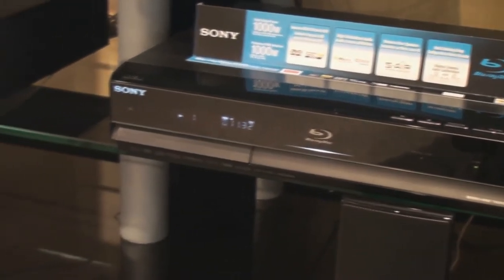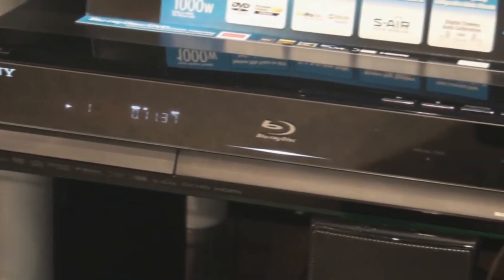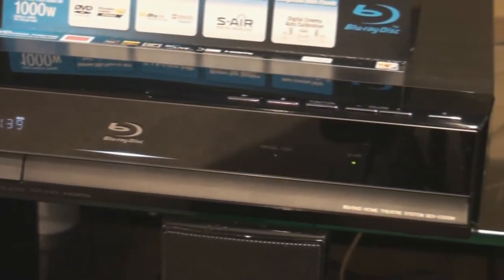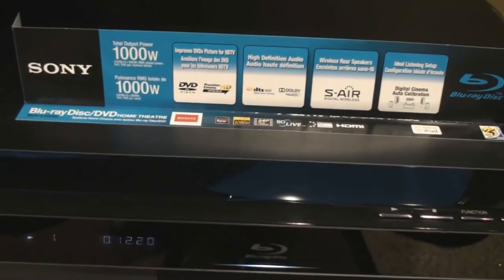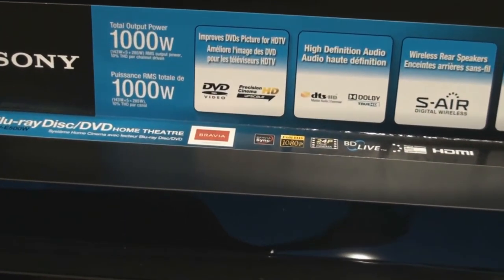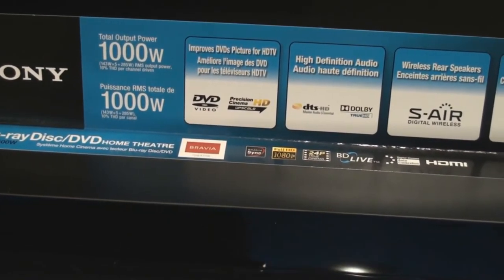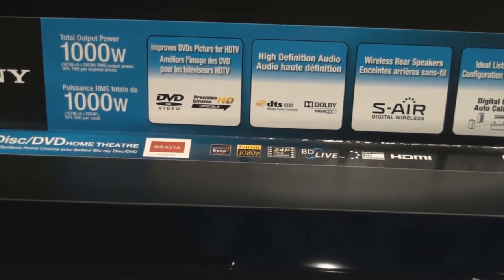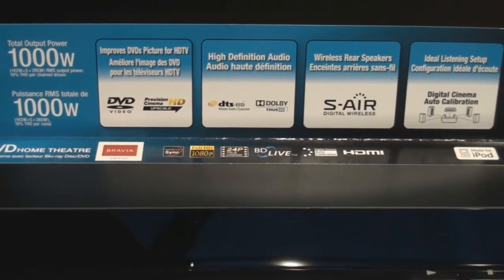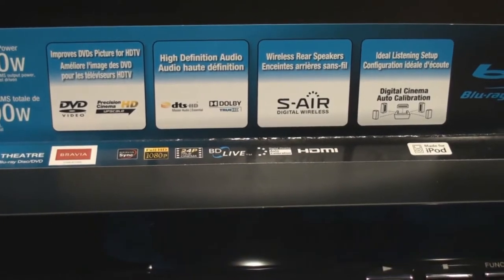The impressive styling of the system is also very key. Its piano black finish is the perfect complement to our 2009 Bravia lineup. Some of the other key features of this system include built-in DVD upscaling, which allows the playback of all standard DVD content to near high-definition resolutions.